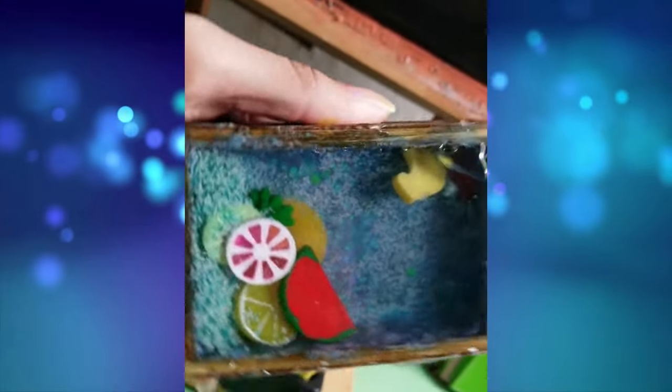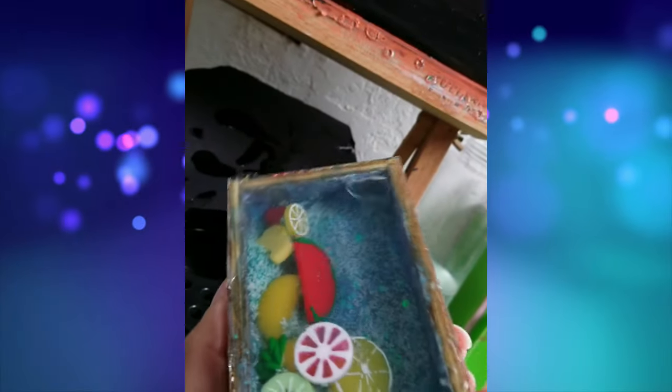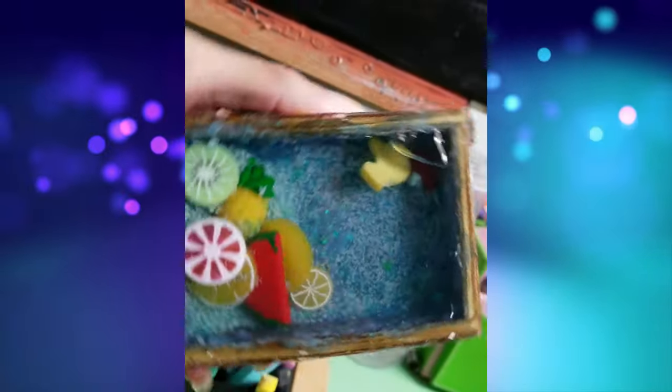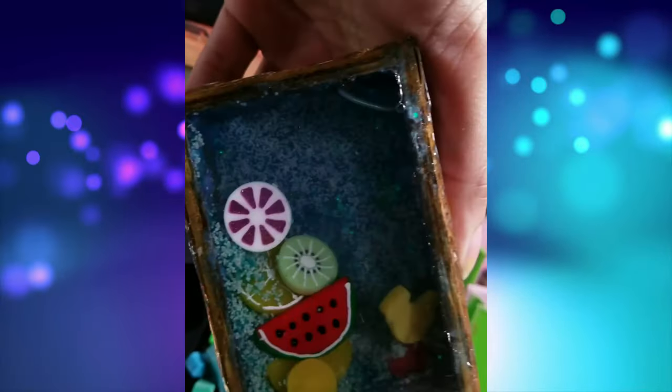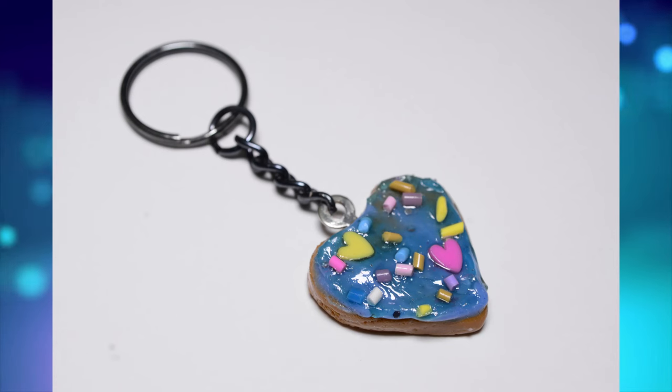Hello everyone, if you're new here, hi, my name is Jasmine Baker. I actually have two other YouTube channels. This is my third channel where I focus on my resin work, which is something that I started back in 2018. I'm going to go over some of my projects, especially the ones that failed and what I learned from them and how I updated things to make them work for me.